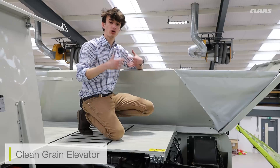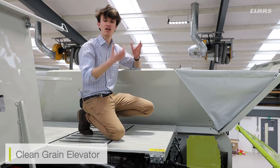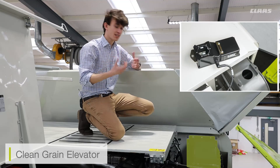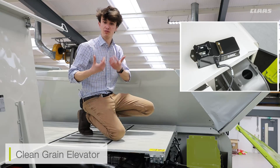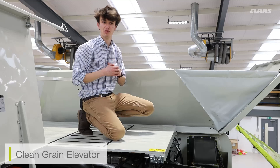On top of the machine, we can also see our main clean grain elevator. This takes the grain from the elevator itself and up into the tank. Now if we had a grain quality camera specced, this is also where you would see that camera. This is the camera which, if we have the likes of CMOS automatic specced, we can see our sample coming through the clean grain elevator, and it is then displayed on the CMOS menu.